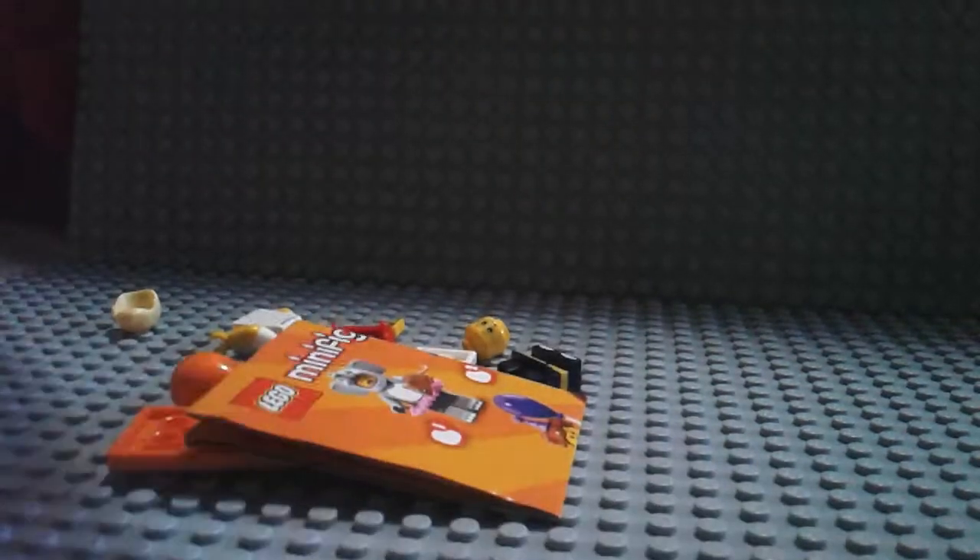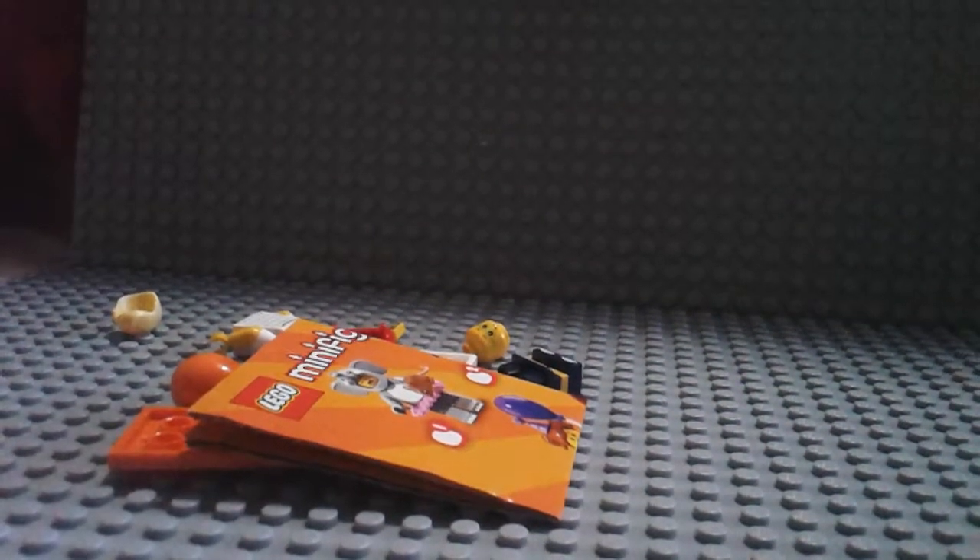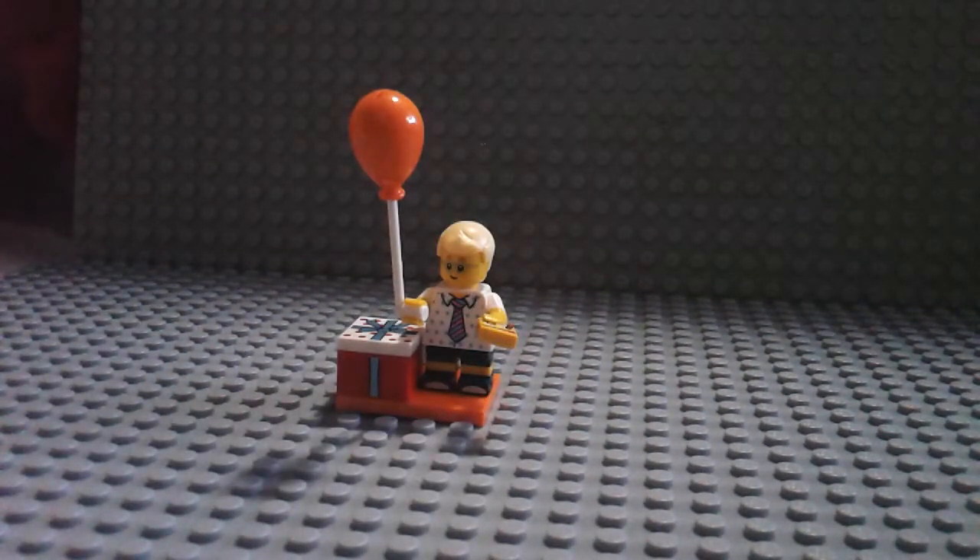Next Minifigure is our last one, and our last one is... let's open him up. And it is another Party Boy. So here's the Party Boy again, and I did want another repeat because he's got the Series 1 printed tile.